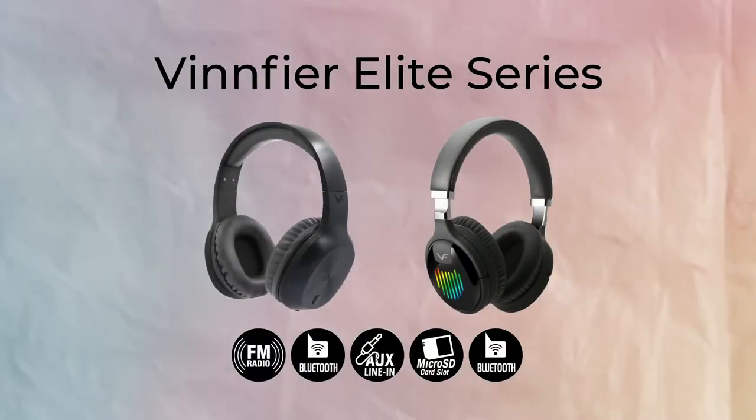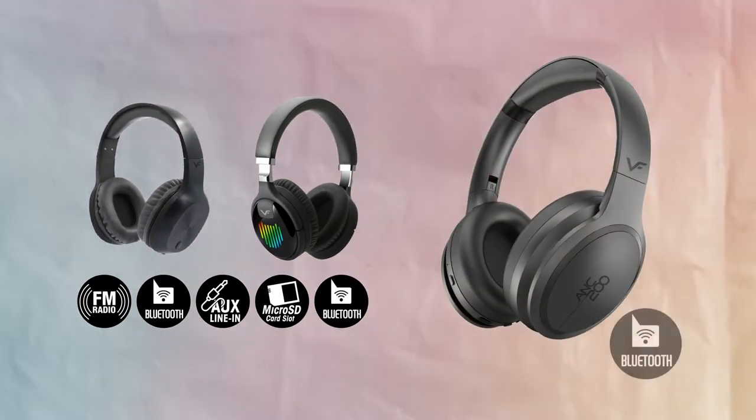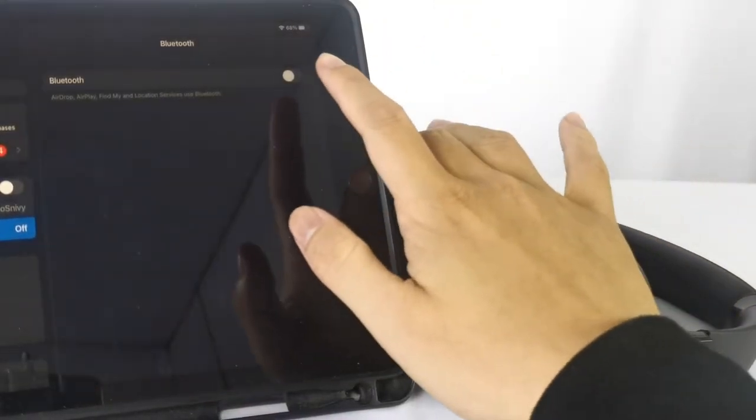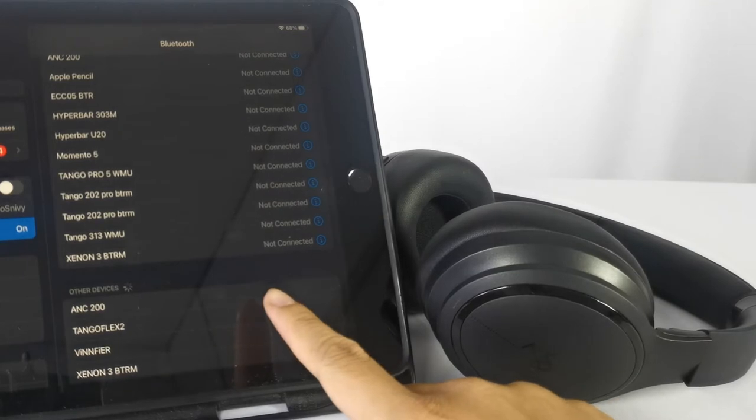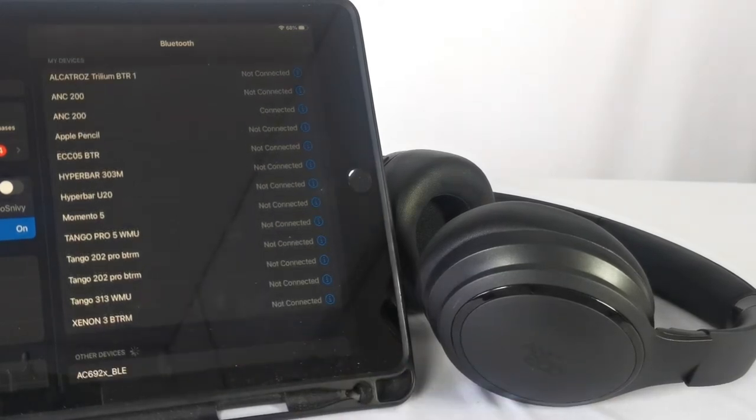If you know about our other Bluetooth headphones, you'd also see that the ANC200 doesn't have any other audio input other than Bluetooth. But with the focus on Bluetooth, it is currently the best Bluetooth headphones Vinfire has produced to date.